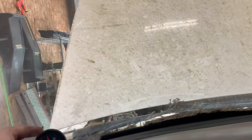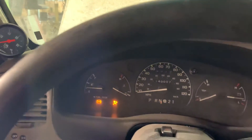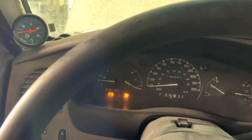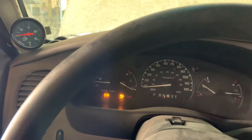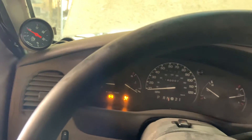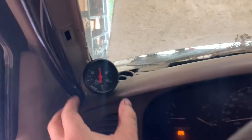Alright, got the oil pressure gauge — it's temporarily sitting here, let's see what we got. It's not even in park, it's in neutral — oh, that's fine. It's running!